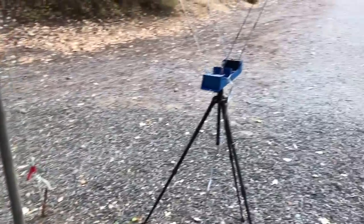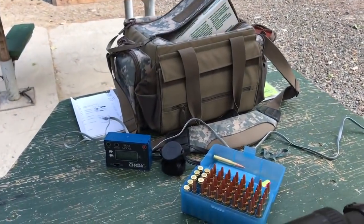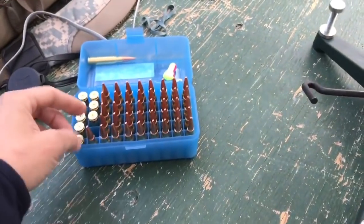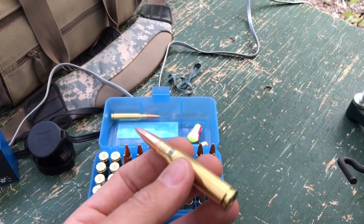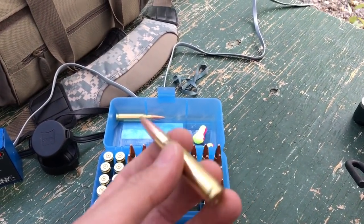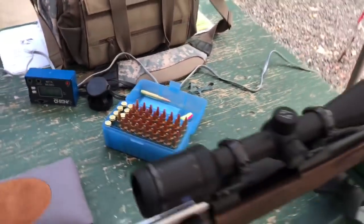Groups are fantastic. Sending them through the chronograph and getting my feet per second. Shooting hand loads — these are Barnes TSX 150 grain using Varget powder.